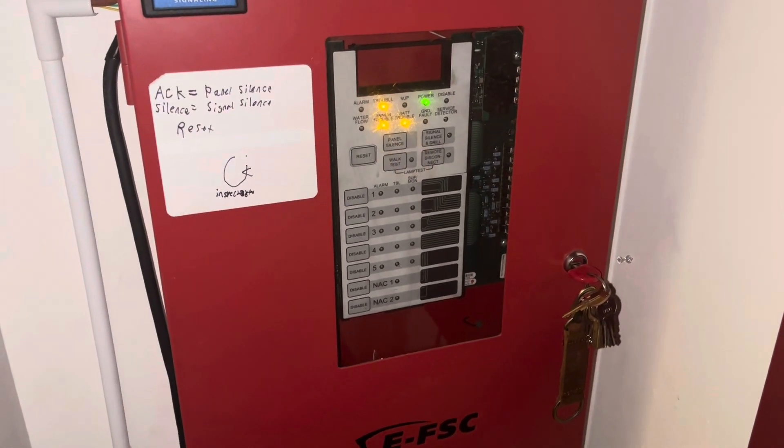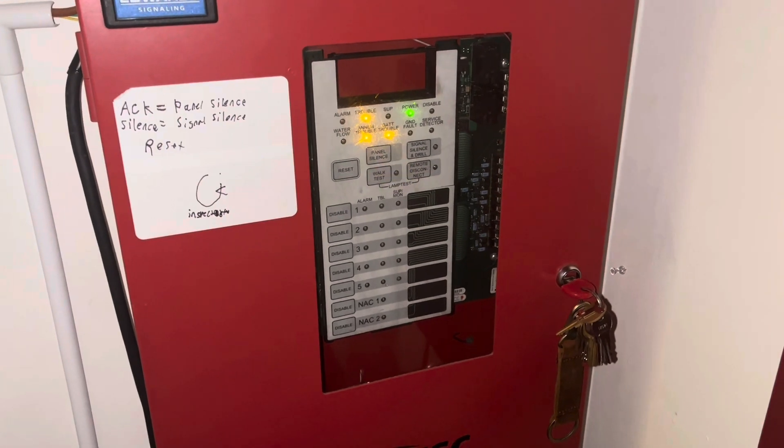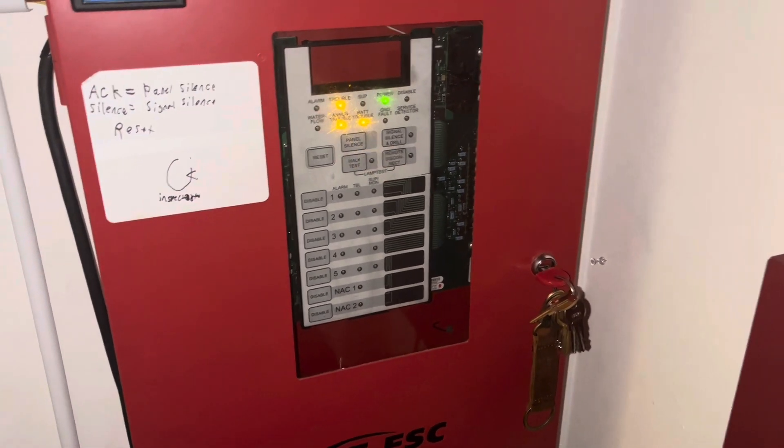Hey guys, this is FireAlarm19122, and welcome back to another monthly system test with the EFSC. Let's get right into the video.